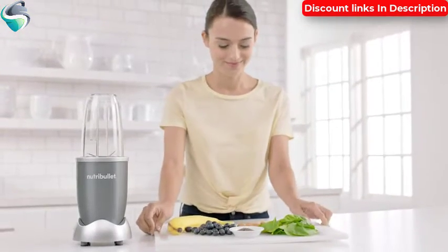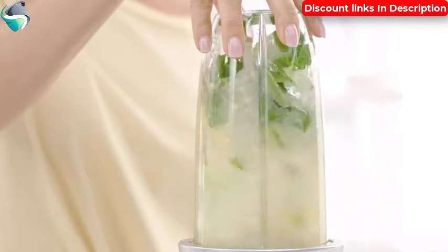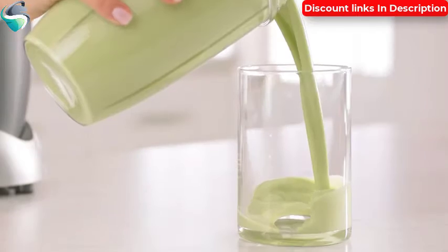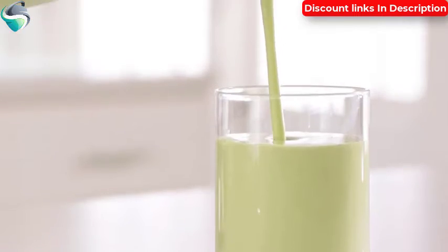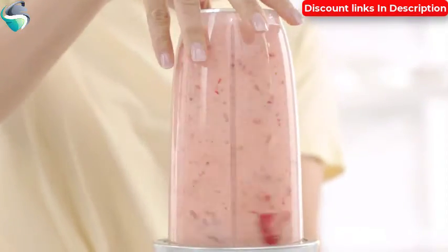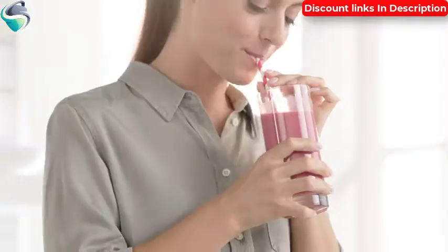With the Nutribullet, you can now easily get your daily recommended fruits and vegetables in a fast, simple, and convenient way — not by eating them, but by drinking them. The Nutribullet is a nutritional breakthrough designed for anyone looking to improve their overall health with nutrition.